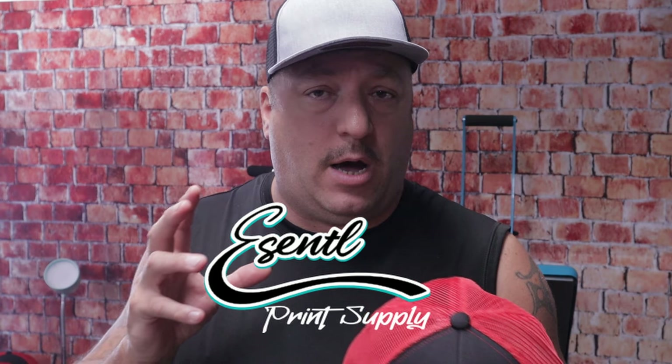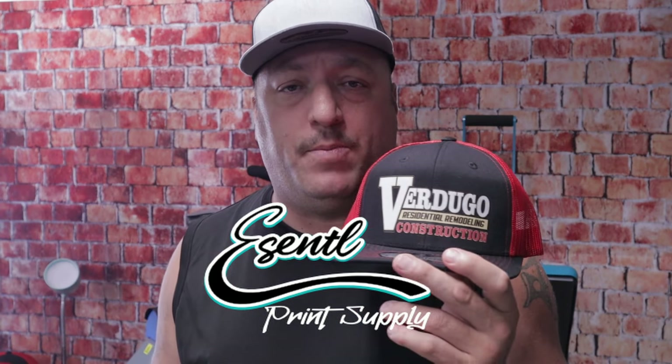DTF transfers on hats is how you do full color images these days. The website is essentialprintsupply.com — I'm wrapping up the final design aspects and it will be ready within the next week or so. You'll be able to order DTF transfers, leather patches, burlap patches, sublimation patches, DTF patches, custom hats, and custom apparel. You can also customize shirts and design on the website. My name is James, thanks for watching, be sure to subscribe, and I'll catch you in the next one.